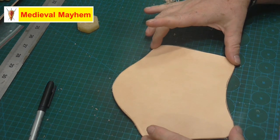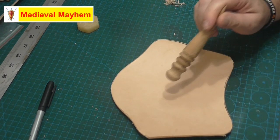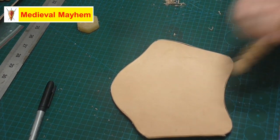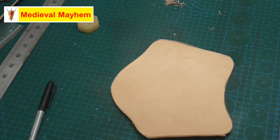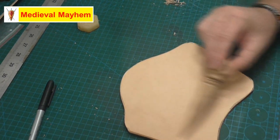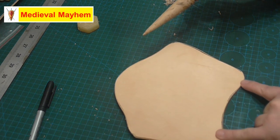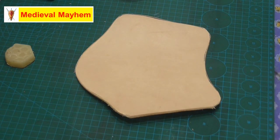Now, tooling for a bracer like this - there are a couple of things to bear in mind. A lot of people like to put a big motif across the middle, but I don't always think that works too well because if the string is going to strike the bracer it will eventually rub off the detailing work. I tend to think leaving the middle clear and putting a bit of detail on the sides is the preferred way to go. There are examples found on the Mary Rose that demonstrate that was fairly consistent with others too. So let's start to think about tooling.